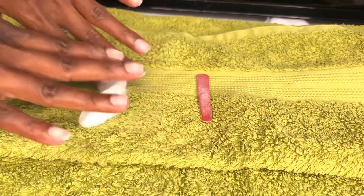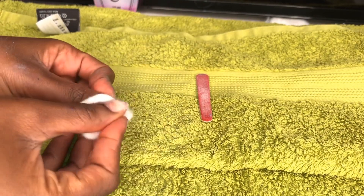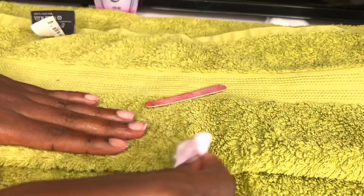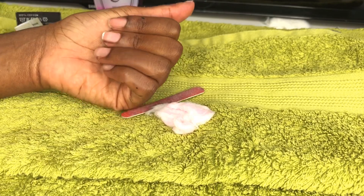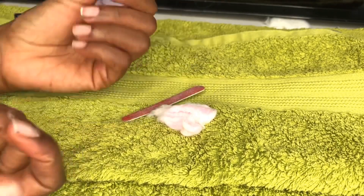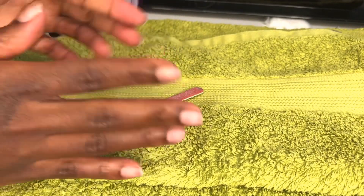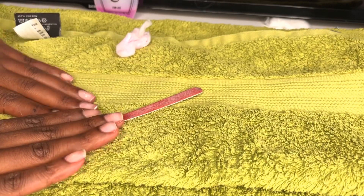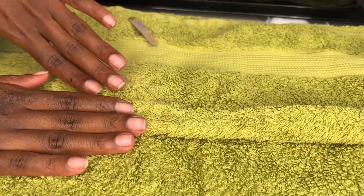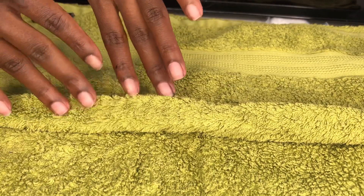So this is how we are looking — it's all off as you can see. Now I'm just going to go on with my remover to wipe my nails a little bit. Now I'm gonna go wash my nails and polish them. That's how you remove the gel polish on your nails without having acetone at home. After washing, this is how they are looking — everything is gone and they look pretty good.